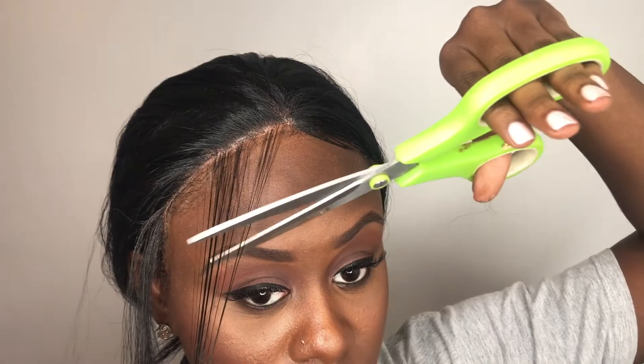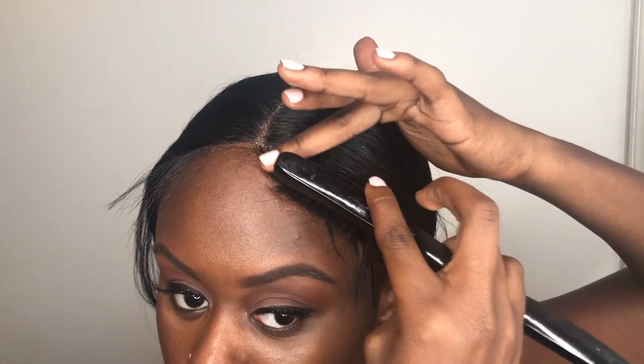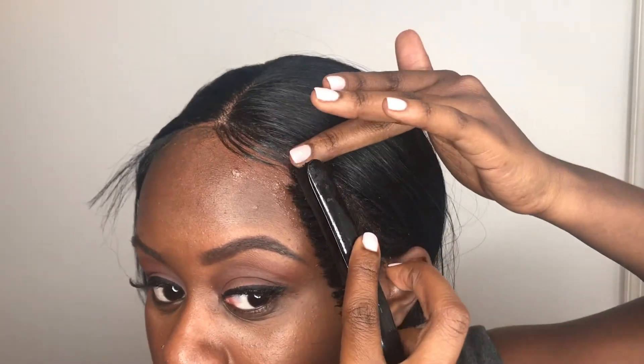Taking some scissors, I like to cut diagonally rather than straight across because no one should have blunt cut looking baby hairs — that's just not cute. For the final part of this wig slay, I'm just slapping some gel on the strands using a hard bristle brush and creating a smoke-like motion with my fingers as I go.